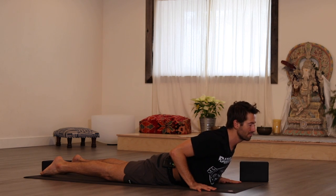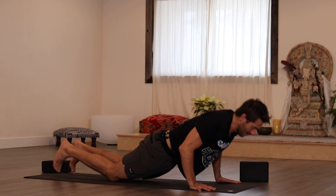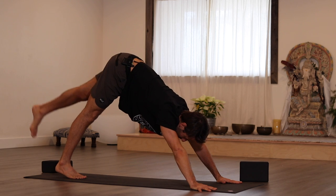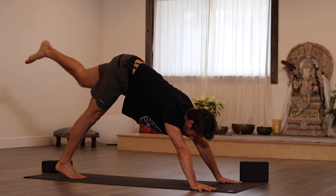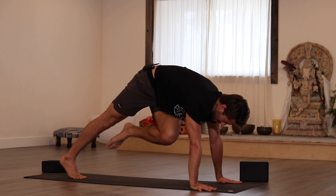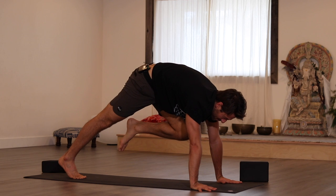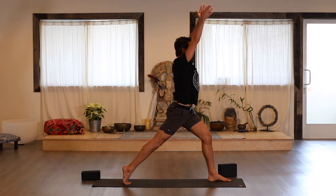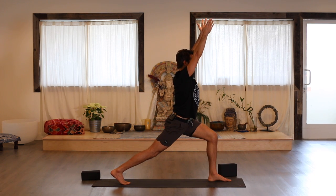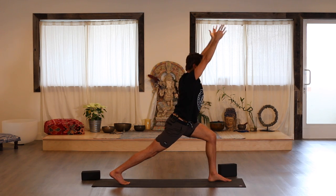Inhale into cobra — reach the heart forward as you reach the buttocks down. Then draw the navel forward and up — see if you can lift up higher. Lower yourself back down, stretch back into down dog. Reach your left leg up behind you. Exhale the knee to the left pit. Inhale, back up. Exhale to the right. Inhale, back up. Bring your knee to your chest, pull up. Step your foot up by your thumb. Ground your heel, engage your hip, and as you inhale, come up. Exhale, back up. Bring your hands down, step back into plank pose, lower slowly onto your belly.